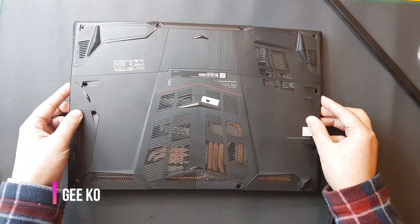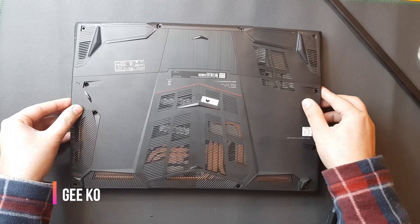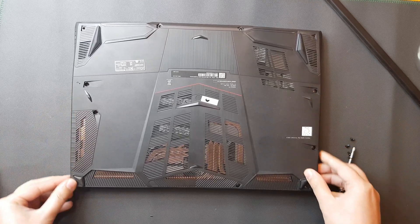Once again, you need to slide that back panel from the right side so it fits the sockets properly.